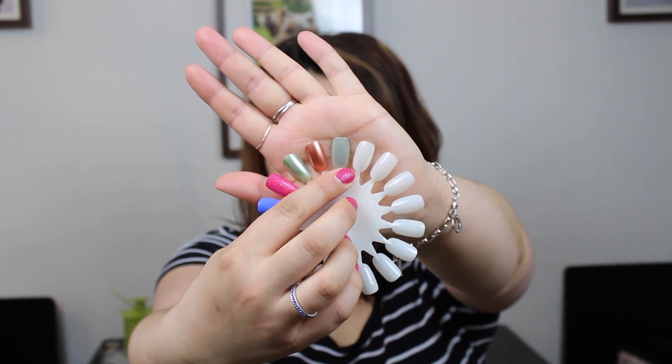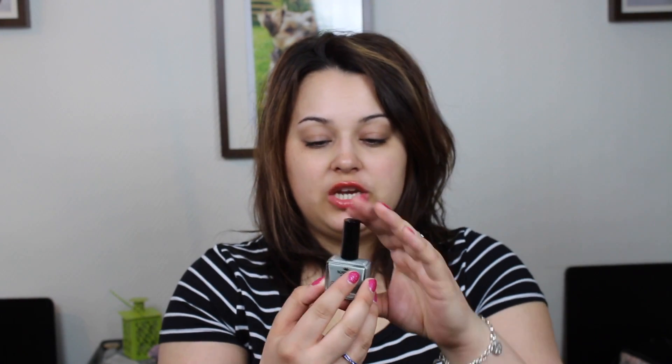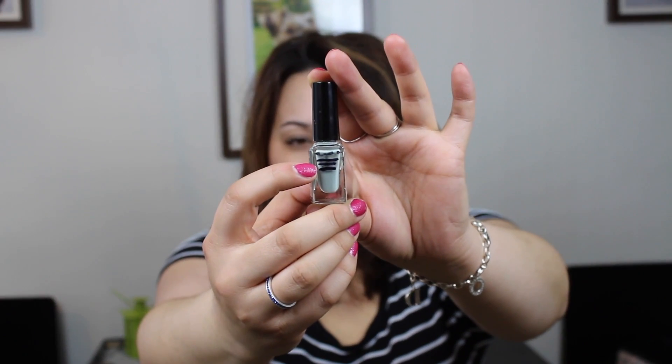I have been very good at using all of them throughout the past month. Starting off with this grey shade right here — it's a true light grey that needs about two coats to be somewhat covering. It's from Nordic Cap of Sweden Star Nails, it doesn't have a specific shade name, just a light grey, and this is what the nail polish looks like. The line above is where I was previously and now I am down to this line right here.